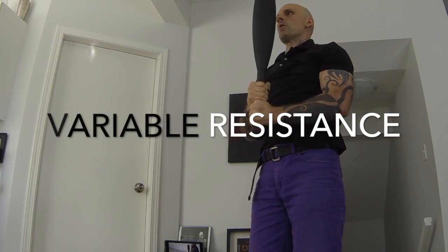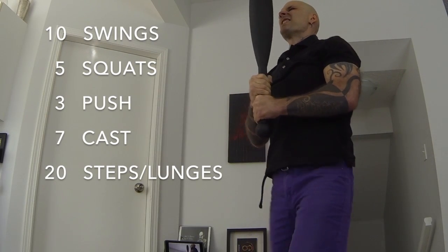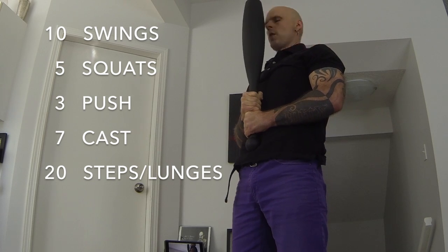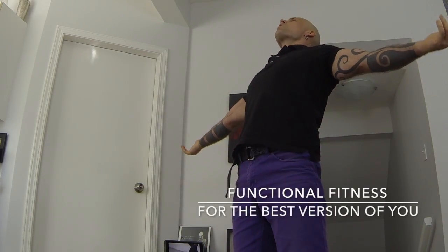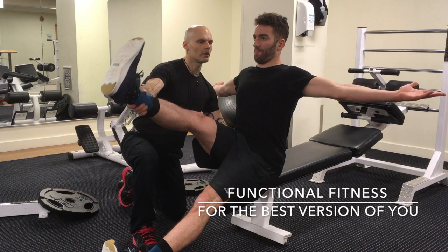You now have a choice between getting what you want and having everything you need. If you're struggling to reach your goals, need a new routine, or seeking optimal strategies for success at any level of rehabilitation, conditioning, or training, just reach out. I can help. Send a direct message through social media or visit the website for more information.